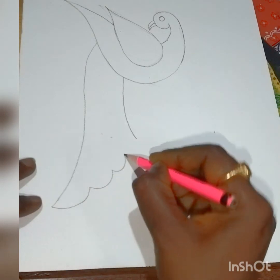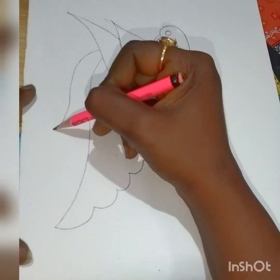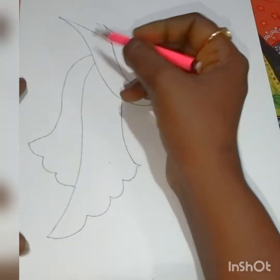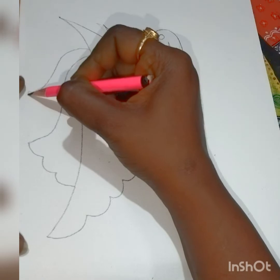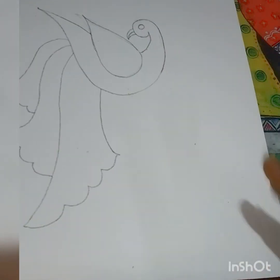Now these are the peacock feathers. I want a really big one — the design is very big. If you want to make it small, it's up to you. Now draw these curves accordingly, just as I'm showing you.